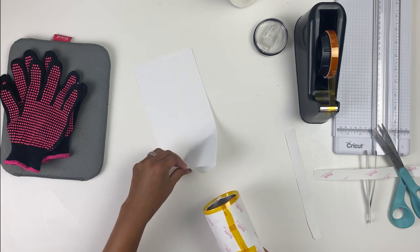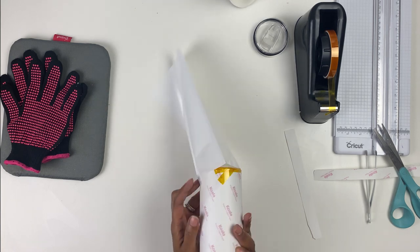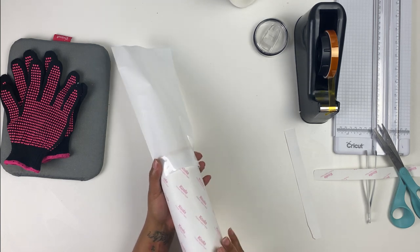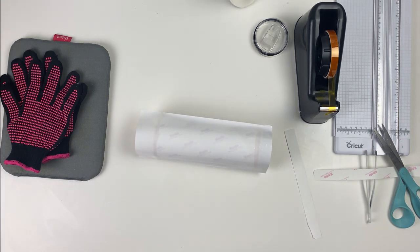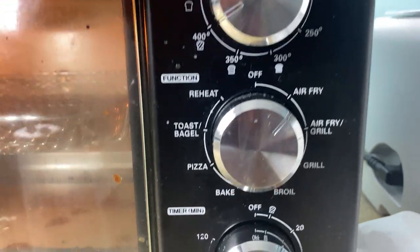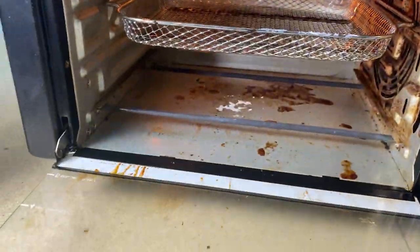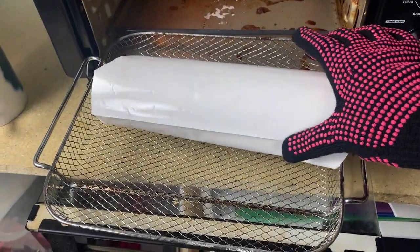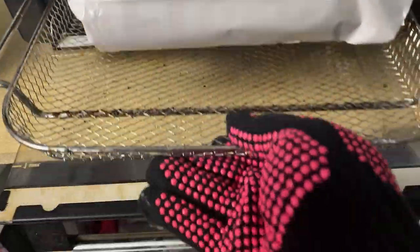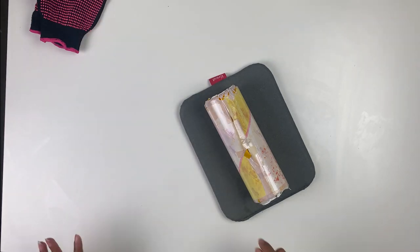I'm going to slide it into my shrink wrap. I'm not going to pre-shrink it down since I'm using the air fryer — it'll shrink when it gets in there. I'm doing 400 degrees for six minutes. I have my air fryer set at 400 on the air fry setting. I'll open it up, pull the basket out, put my tumbler on it — you can see the shrink wrap already shrinking — and toss it in there for six minutes. Then grab your tumbler and set it aside to cool.